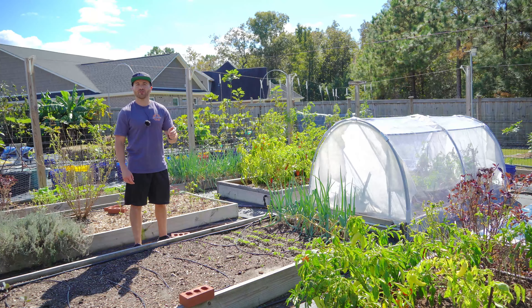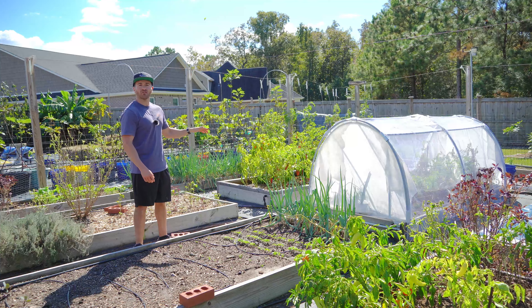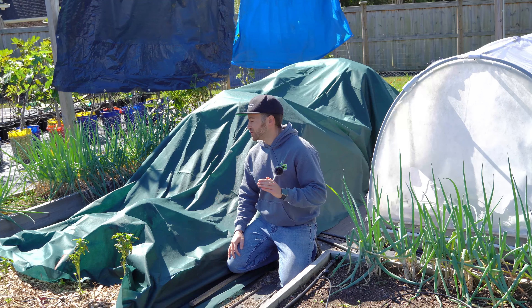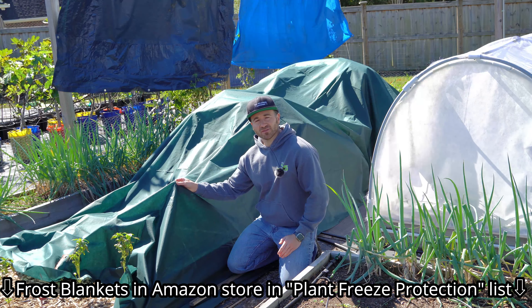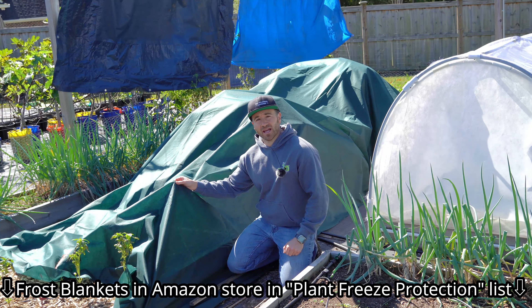So because I put in that little bit of hard work, I'm going to be rewarded by extending my warm weather harvests deep into November. For that reason, I strongly recommend you stock yourself a few tarps or pick up one of these frost blankets that I have linked in my Amazon storefront in the video description under plant freeze protection.